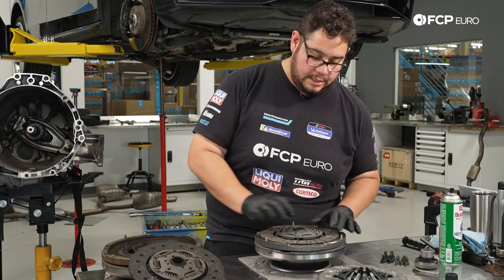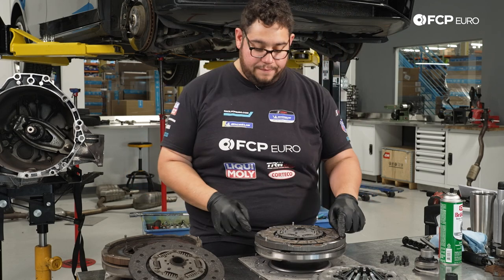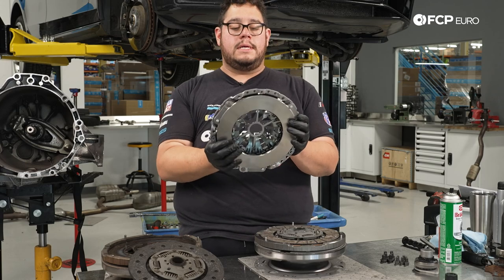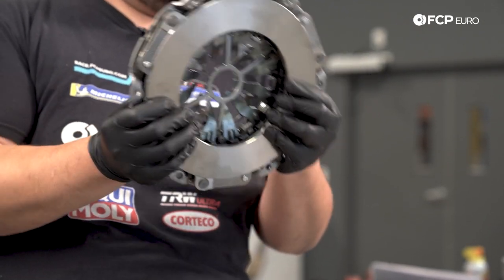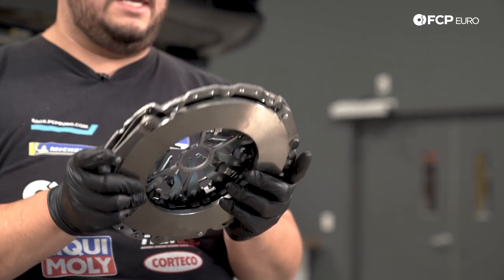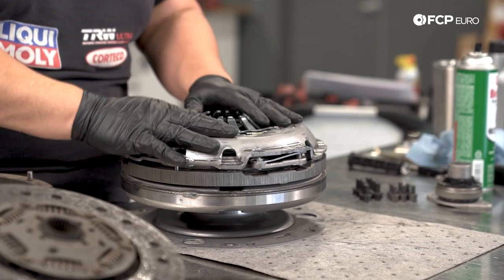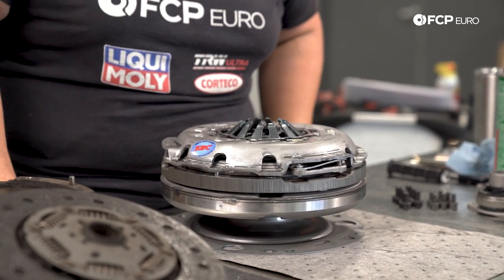Then from there, we're going to take our pressure plate. You have three alignment dowels on the flywheel that are going to line up with the three dowel holes on the pressure plate — one, two, and three. They're going to be the lowest part of the pressure plate, so they only go on one way. You can't really mix this up, and you'll know if you have it correctly because it'll sit on nicely and all of your bolt holes for the pressure plate will be aligned.